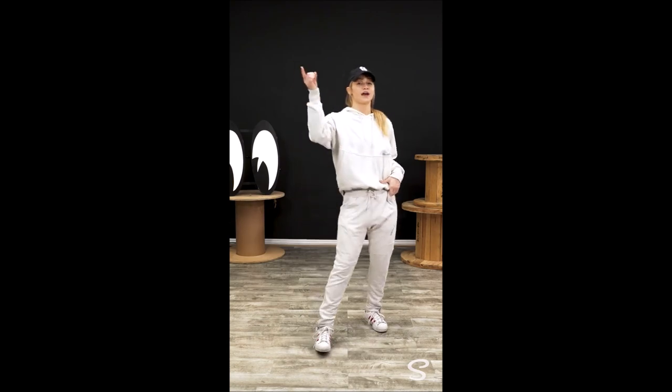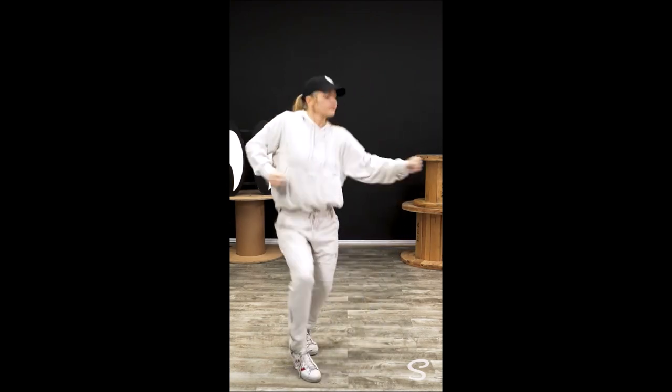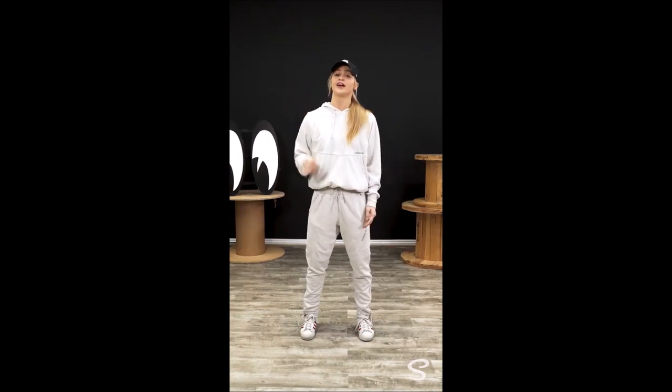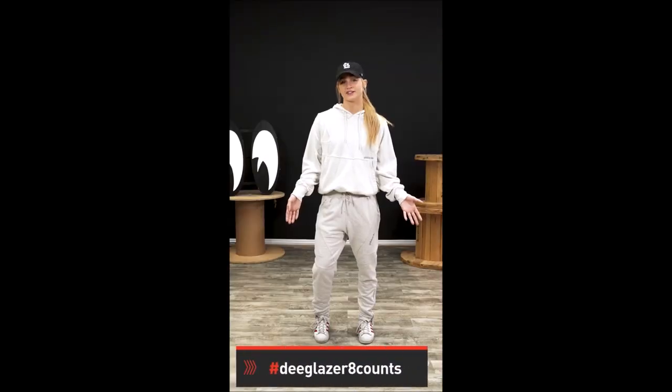Here we go. One tip: make sure you're adding your own flavor. Whether that's the way you're moving your shoulders or the way your hips are moving, whatever that may be — I want to see the way you guys hear music. If you'd like to show your progress with me, hashtag DGlazer8counts and I'll check it out.